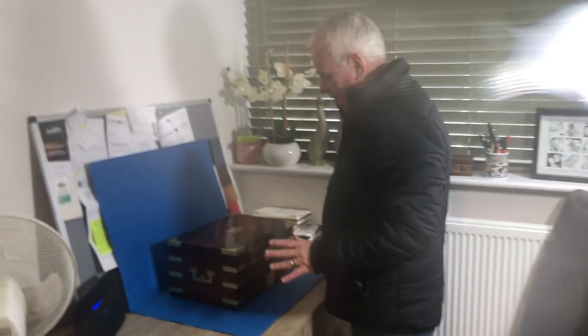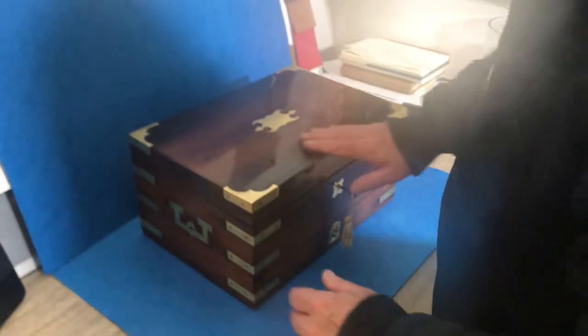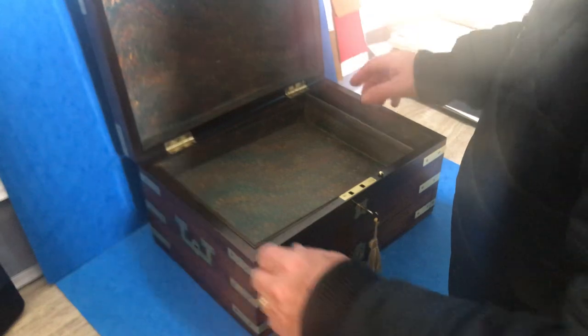Welcome to Mostly Boxes Online. Our first offering today is this wonderful brass bound early Victorian jewellery box.